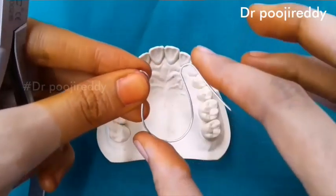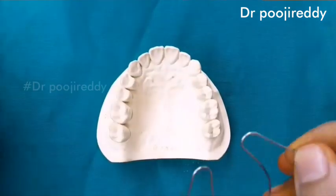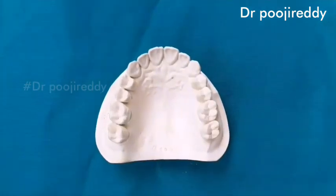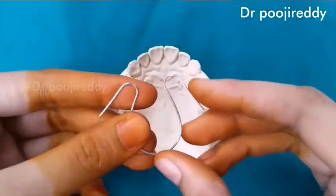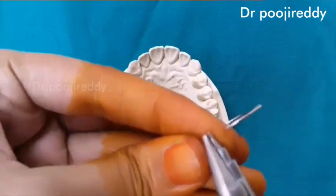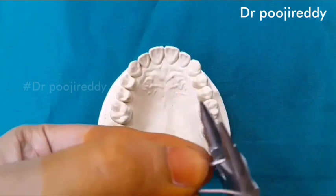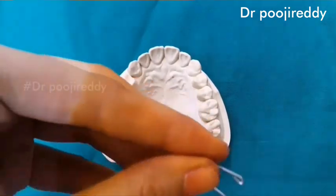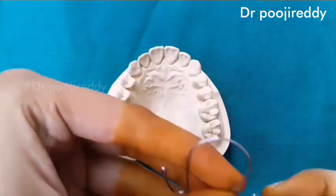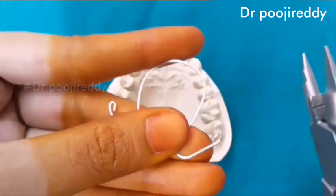Cut the extra wire on both sides. Close the ends of the coffin spring — that is both arms — so that it doesn't hurt the hard tissue.